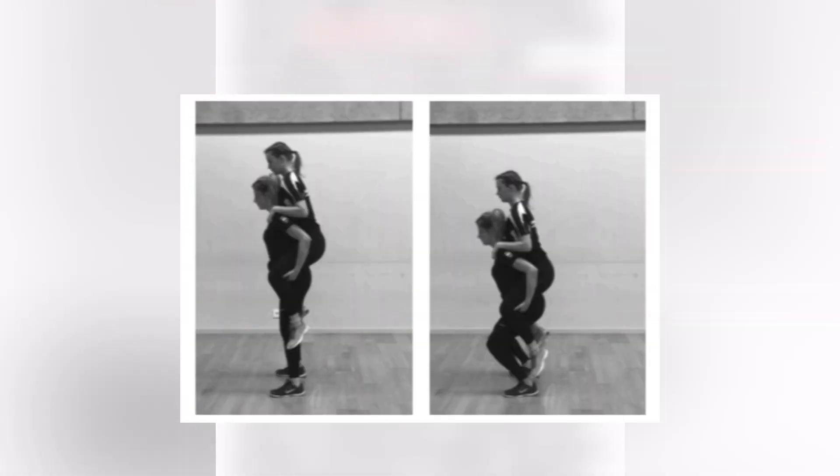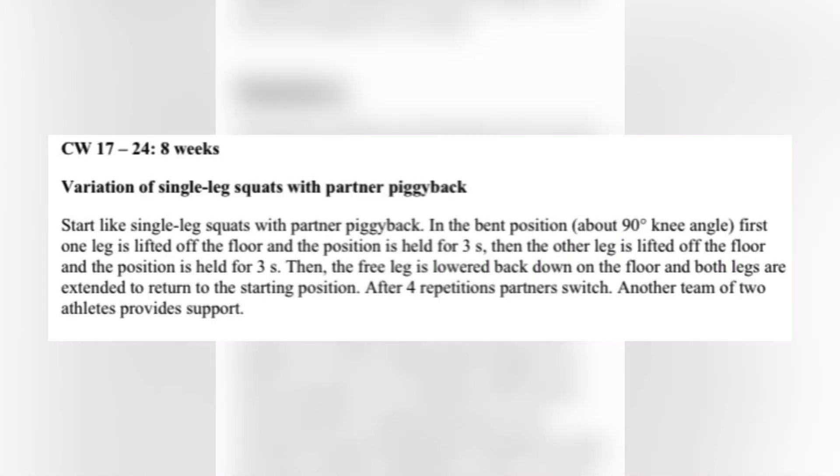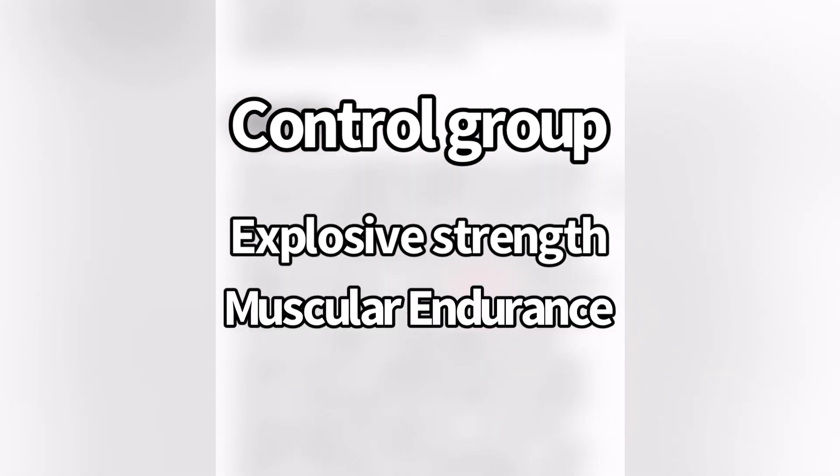For the next six weeks, they did squats with a partner piggyback, holding at 90 degrees on two legs. For the next eight weeks, they did single leg squats with a partner piggyback holding at 90 degrees. For the last eight weeks, they did a variation of the single leg squat with the partner piggyback where they would go to the bottom and alternate legs. That was the training for the experimental group, whereas the control group did their regular explosive strength and muscular endurance training.